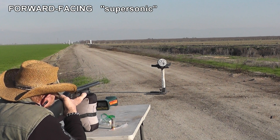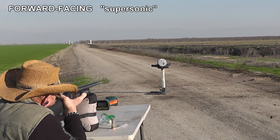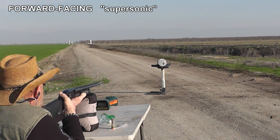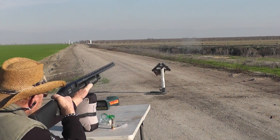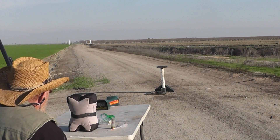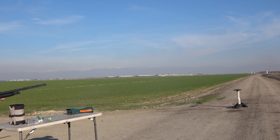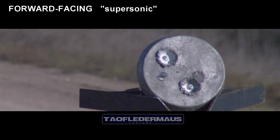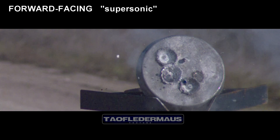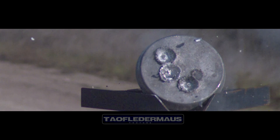Forward-facing with vape juice, supersonic at the lead plate — aiming to put it between those two divots. That came in at 999 feet per second, again in the transonic envelope. But this one did not fly straight at all — it flew sideways. I could have just omitted this clip and you would have thought we were geniuses, but I like to show all the mistakes and things that can happen.